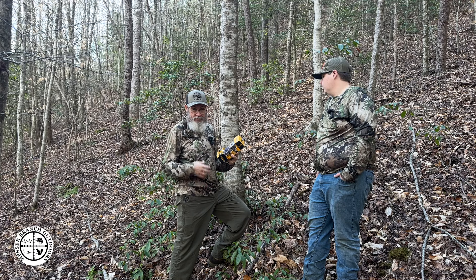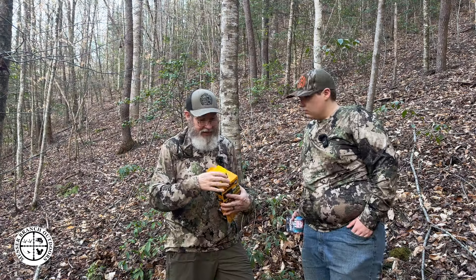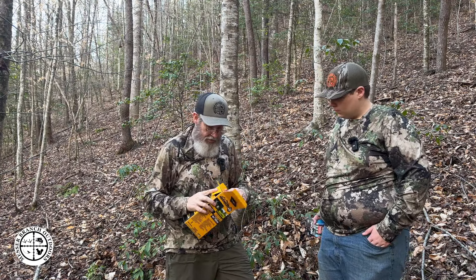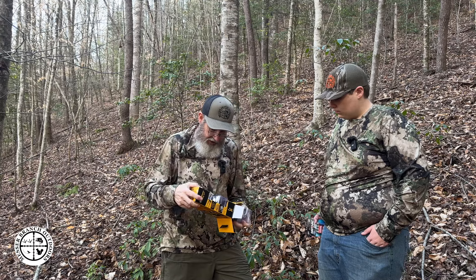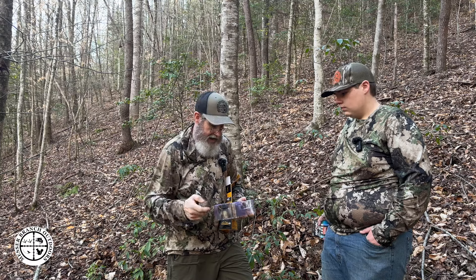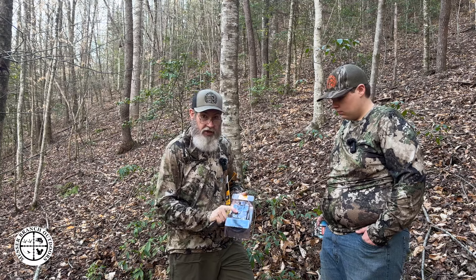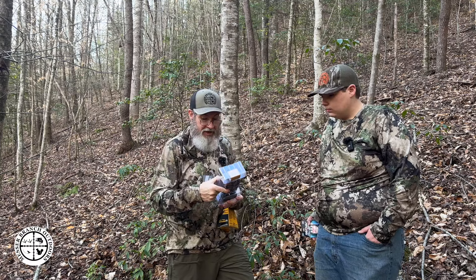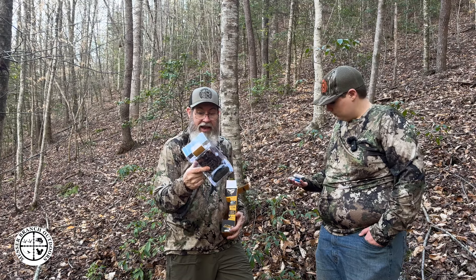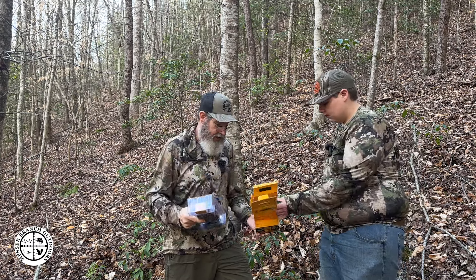We're going to walk you through the process of getting started. It does not come with an SD card, but we had one at the house. The camera comes packaged with instructions on the underside, and it's going to have your strap for putting on the tree. As mentioned, it does not come with batteries or an SD card, but we currently have an SD card for it.